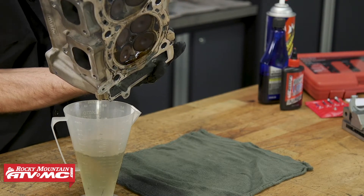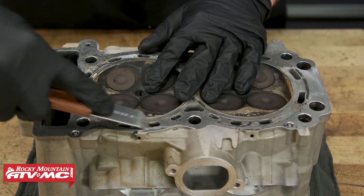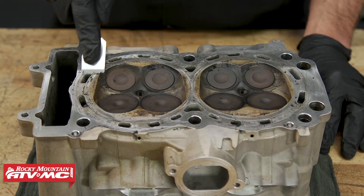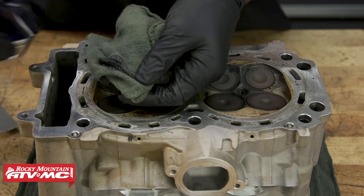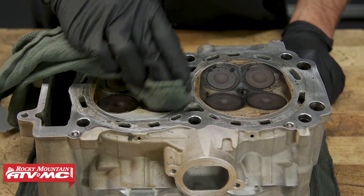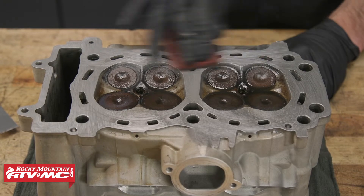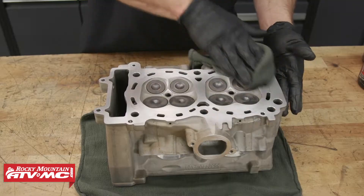The next thing we need to do before we pull these valves out is clean up our combustion chamber and the gasket sealing surface. We're going to use a gasket scraper and some carbon clean on the combustion chamber. As you go through the process, be sure you don't damage the sealing surface. Apply the carbon clean, let it soak in for a few minutes, then wipe everything away. It can also be helpful to use a little Scotch-Brite on the sealing surface, and you may have to apply more carbon clean and let it soak in on the tougher spots.